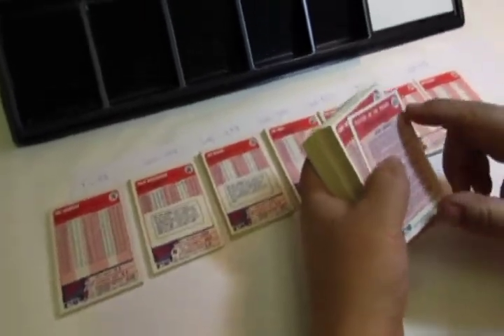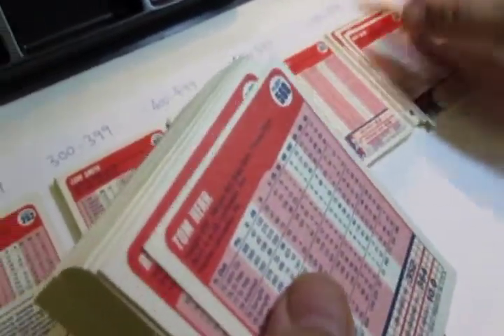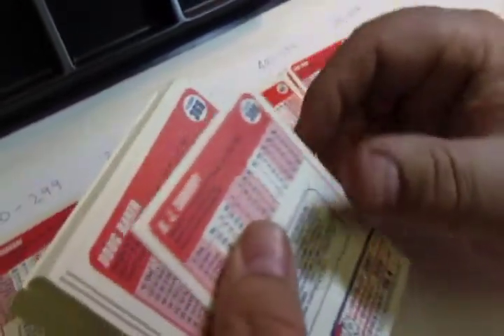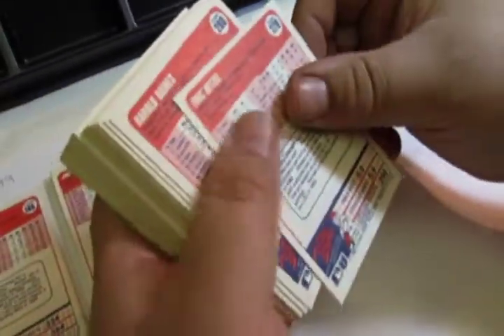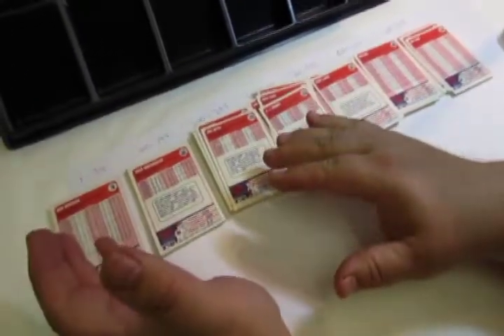For example, these are in the 600s, these are in the 500s, these are in the 400s, these are in the 300s, and these are in the 200s. After you line them all up and get them all sorted out in the hundreds, you're ready for the next step.